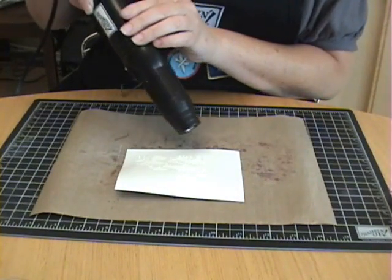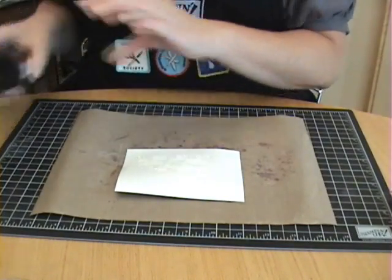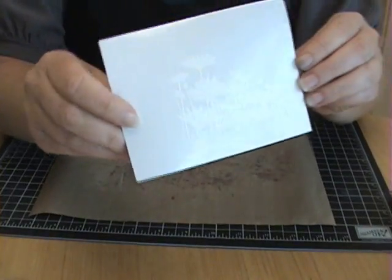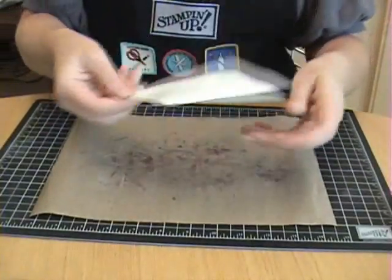Looks like I missed a couple of spots right here. Okay, let me hold it up to the camera. I'm not sure if you'll be able to see it, but can you sort of begin to see the image? It will show up in a minute.